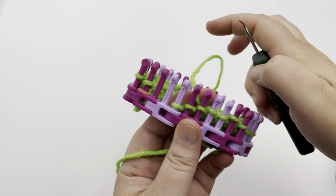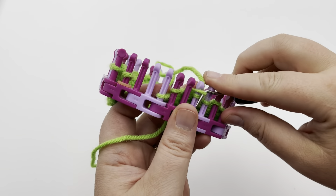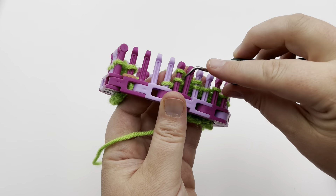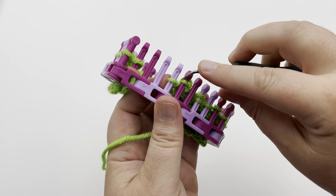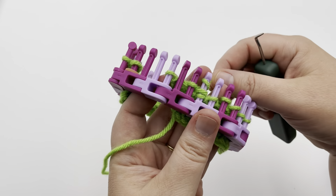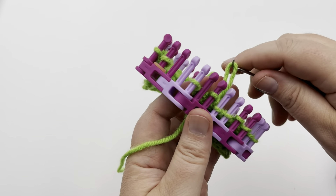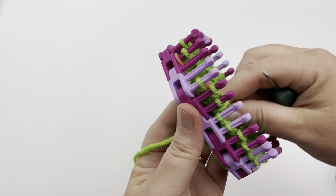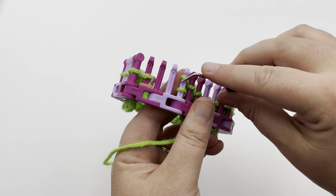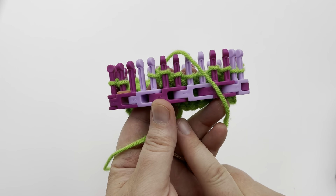Last three stitches: move the first one back to the previous, knit the next one and move it over to the empty peg, knit the held stitch and move that over to the empty peg, tighten it up, and knit the last stitch. That's the end of row three.